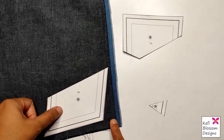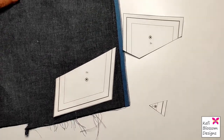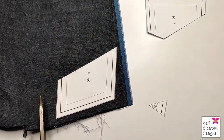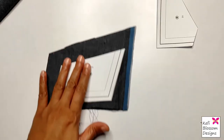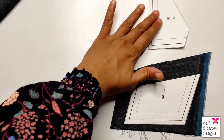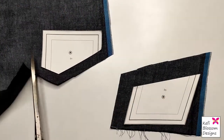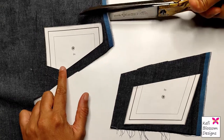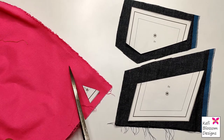Now I will cut around D3 keeping a seam allowance of about half an inch. In the beginning, you can cut bigger pieces until you get comfortable with this technique. I will repeat the process for D1 with the same gray fabric, and for D2 I will use a pink fabric.